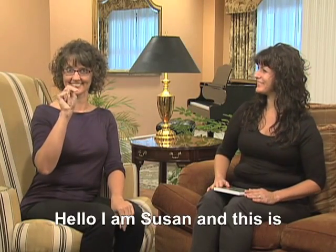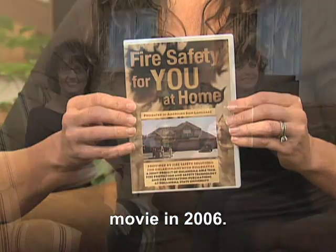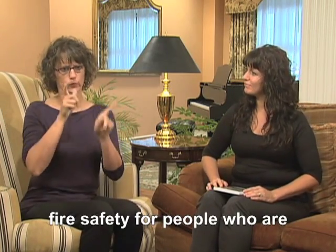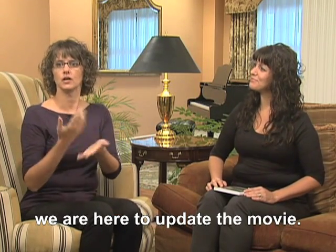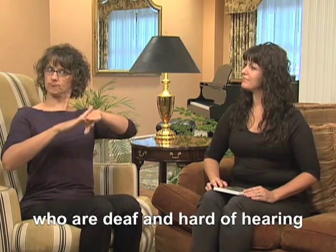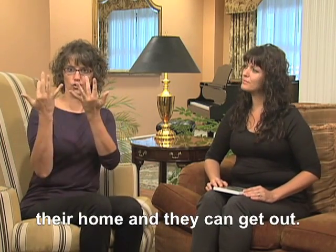Hello, I'm Susan and this is Christina. Hello. We made this movie in 2006. It's about home fire safety for people who are deaf or hard of hearing. Today, we are here to update the movie. We want to tell you about the new technology to alert people who are deaf and hard of hearing so they know their smoke alarms have detected a fire in their home and they can get out.